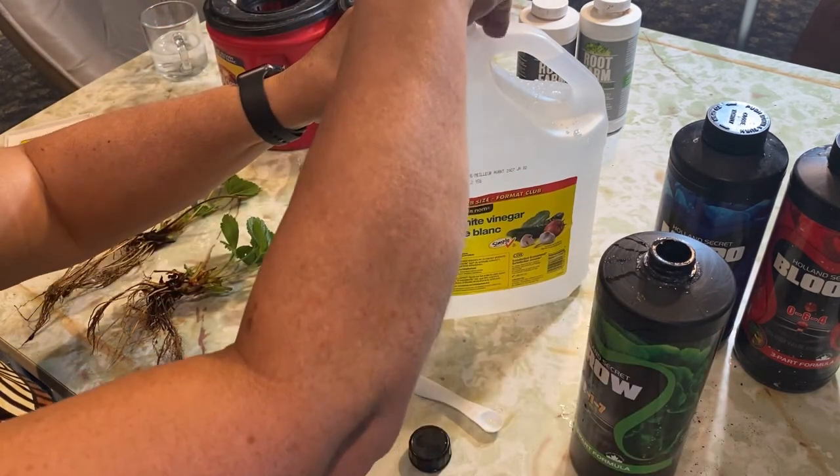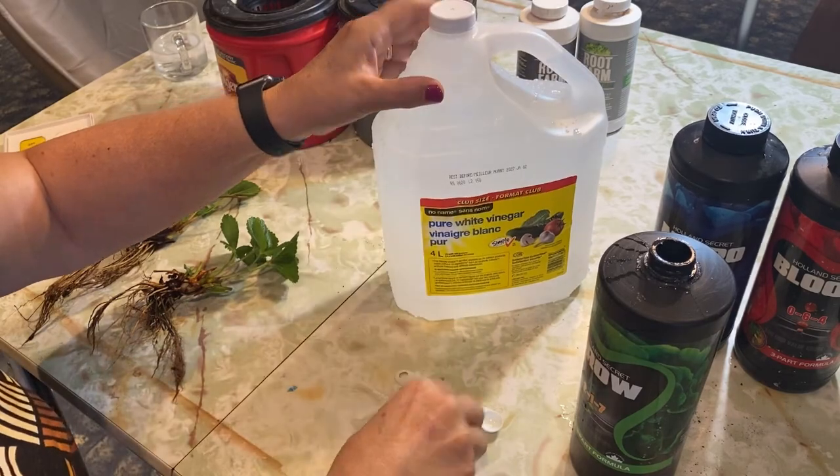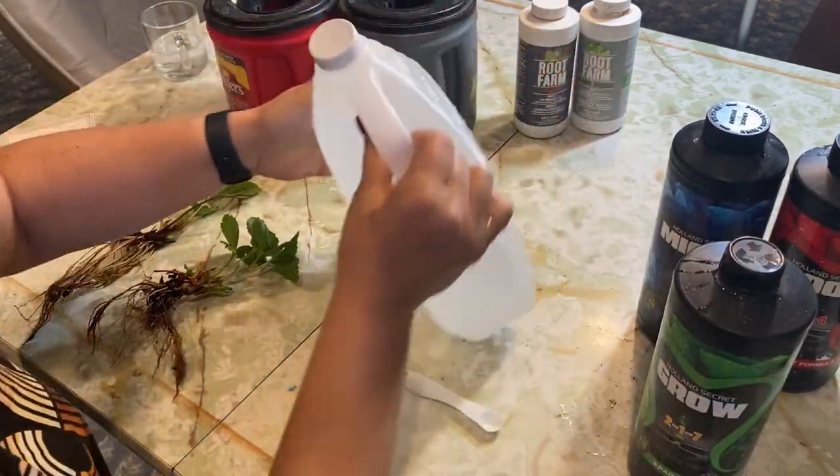You want to make sure that you have it well mixed before you add the next part to your jug.